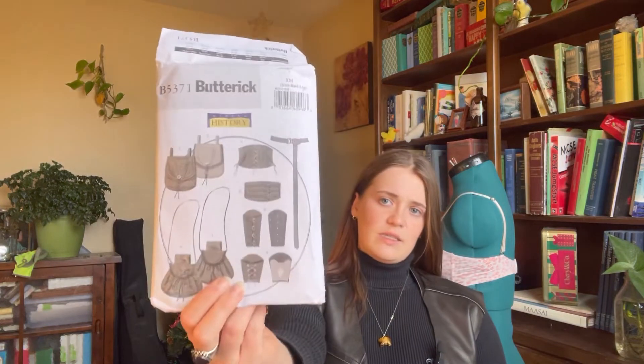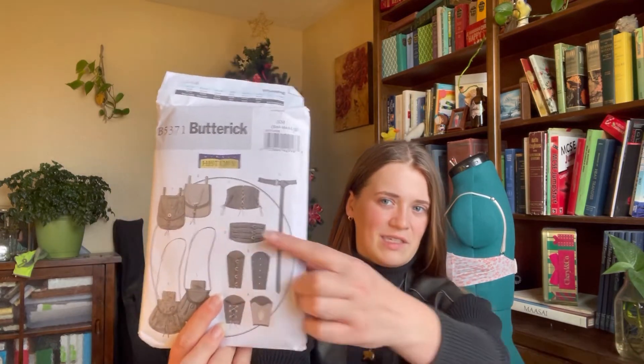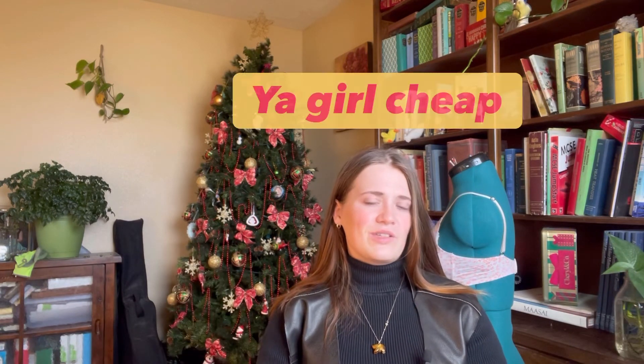As far as other pattern pieces I bought: I got this Butterick B5-371 — it's a making history pattern and it's pretty neat. I honestly didn't buy it for the gauntlet pieces, because gauntlets are pretty easy to draft if you know what you're doing — I'm just lazy. I bought it mostly because of that corset piece. It was like 10 bucks and uncut, so check out eBay. eBay's got great patterns for cheap, because I hate going to Hobby Lobby for McCall's patterns. We're going to use that pattern for the gauntlets.